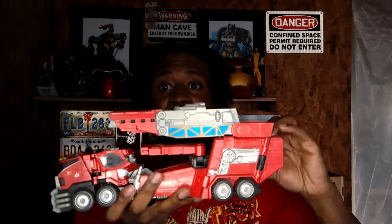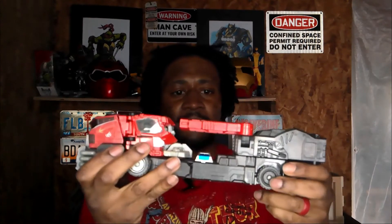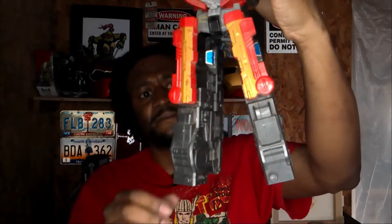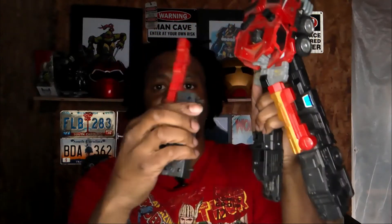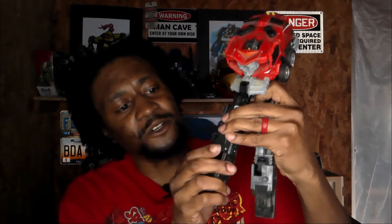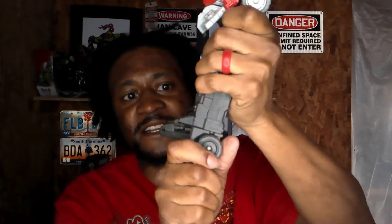First you start off, you take his deluxe back piece off. This one's relatively simple. I like to start off with his legs — take this off and the other one. You really don't have to do them like this, but I'll show you on this one. He already has his feet out here, but why put him in his regular mode when you can go into deluxe mode?